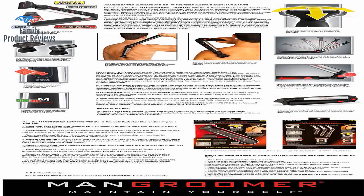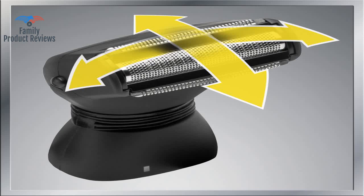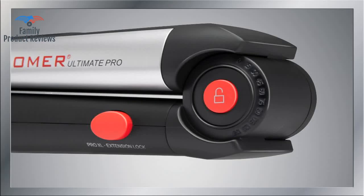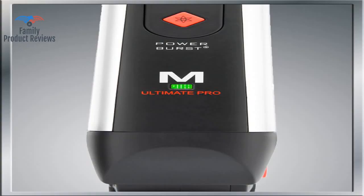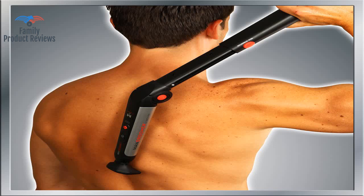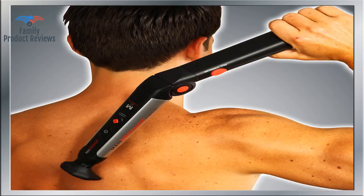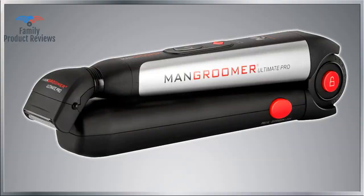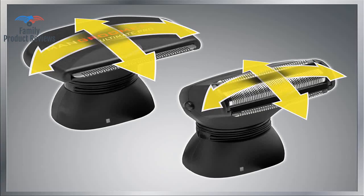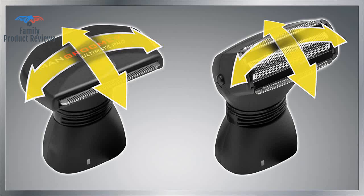If you tilt it too much one way or the other it pulls the hair a little, but if you keep it on track you don't get that effect. The battery life is impressive, the trimmer cuts and shaves easily, and there's nowhere on your back you can't reach. The built-in handle is so nice for reaching those hard places. The battery lasts a very long time on a single charge, and it feels good — almost like a back scratching. The second pass with the alternate shaver head leaves a smooth surface on the skin while catching the stray hairs from the first pass.